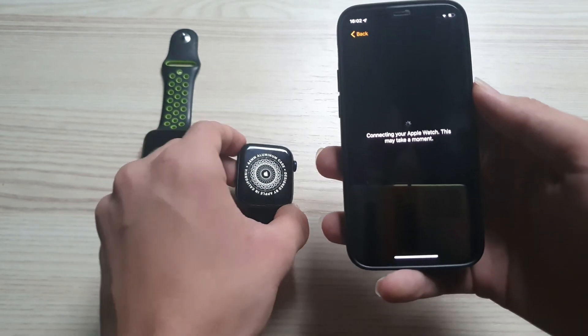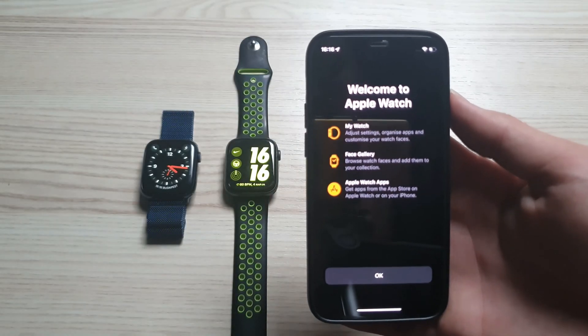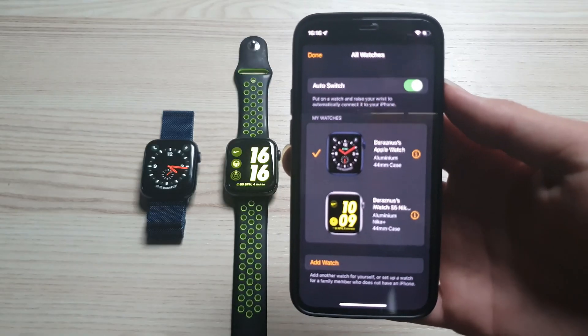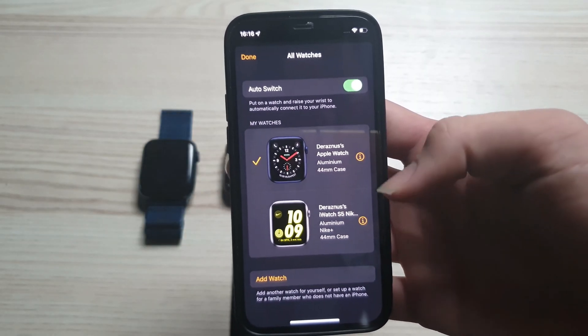It may take a while. After it's done you'll be going to see both of them are connected to your iPhone like this, and that's all — it's connected now.